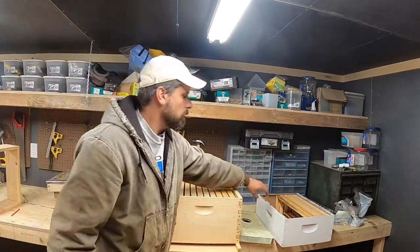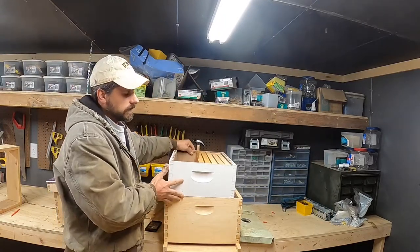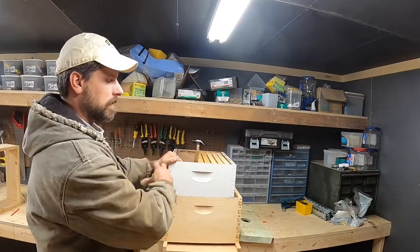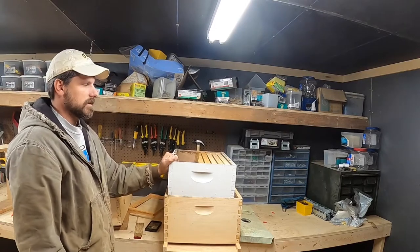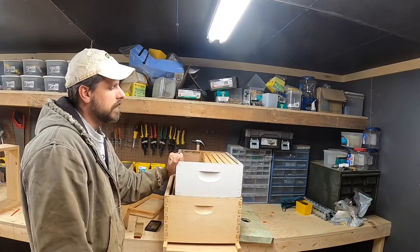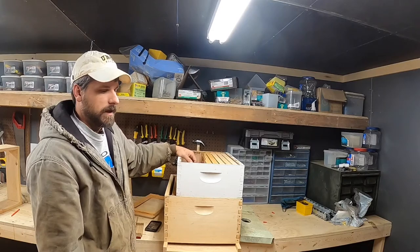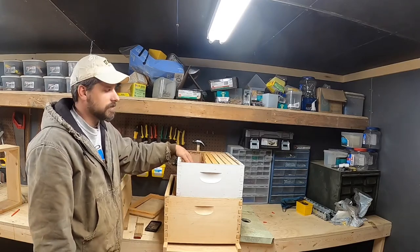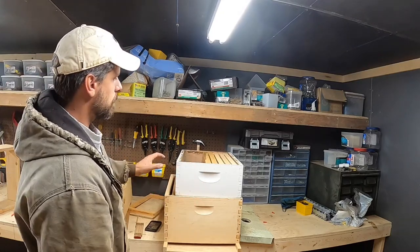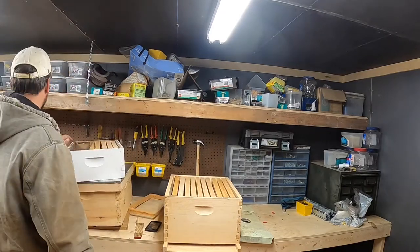Some people will run a deep and a medium for their brood configuration. These boxes represent everything we're going to leave for the bees year in, year out — where the queen's going to lay, where their honey and pollen for their own consumption will be stored. When considering all this, think about how much a queen can lay, how much honey they need, and how much pollen storage they need.